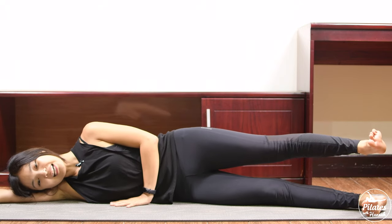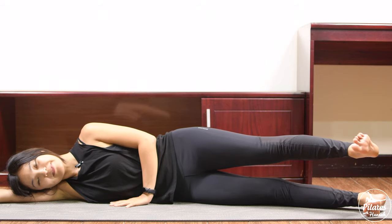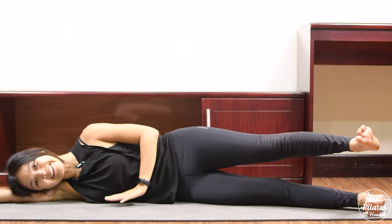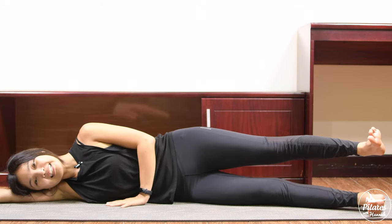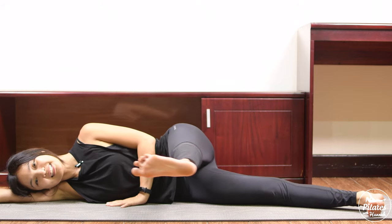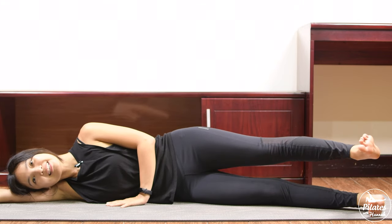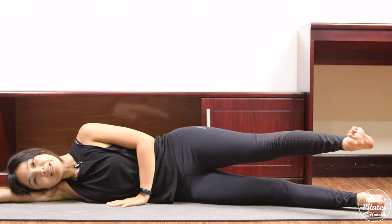Last one — lift and slowly bring your leg down. From here, lift your leg up just above the mat again. Press your hand down, shoulders far away from your ears. Try to keep your leg parallel to the floor and bring your leg to the front, exhale bring it back. Inhale — pull the belly button in, press your bottom leg down to the mat and squeeze your thighs. Make sure your hips are stabilized and only your leg is moving.